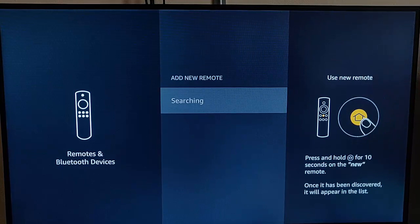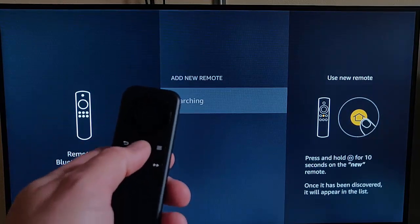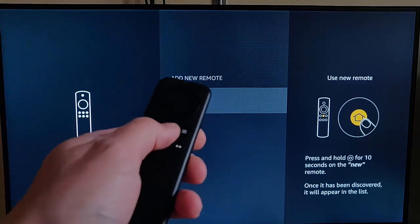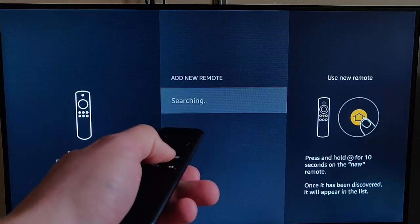Press the middle button on the remote control, and it says: press and hold the picture of the house for 10 seconds on the new remote. In actual fact, this is my old remote, so I'm going to press and hold that for 10 seconds and let's see what happens.